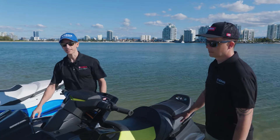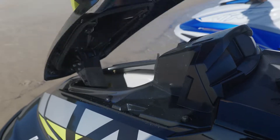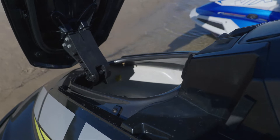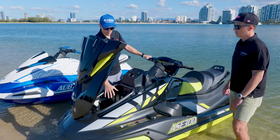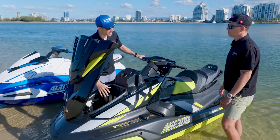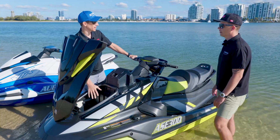The storage up the front here is massive. There is nothing more important than making sure you've got enough gear when you're heading out with the family or heading for a ride across the bay. There's a huge amount of storage here — you can put your towels and your bags and everything you need for a nice day out on the water.